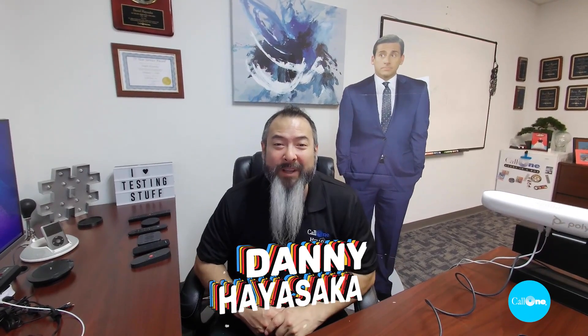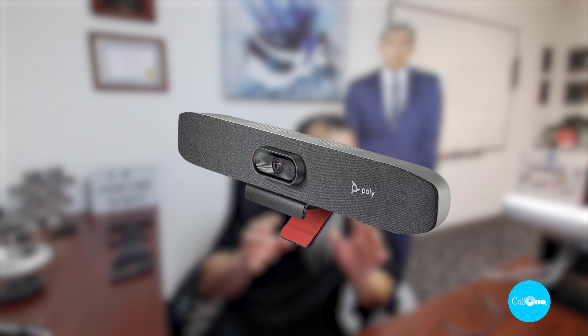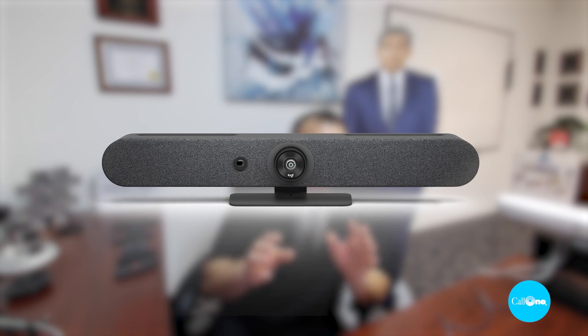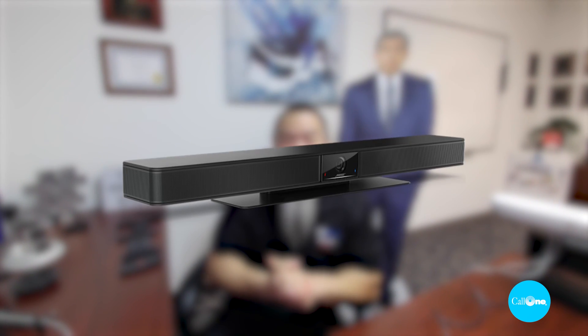What's up? Danny Haisak here with Colony, helping people do their business better. Today I'm going to be comparing the auto framing feature of the Poly Studio, the Poly Studio R30, the Logitech Rally Bar Mini, the Logitech Meetup, the Jabra PanaCast 50, the JPL Agora, and the Bose Video Bar VB1. So stay tuned.